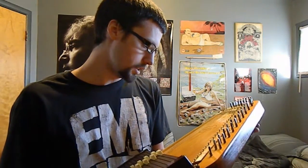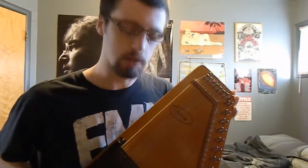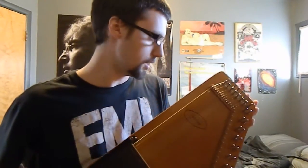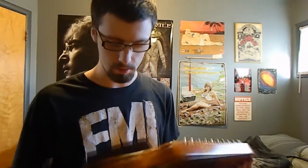Here in my arms I have a Silvertone Auto Harp by Oscar Schmidt, and I was wondering if anybody can tell me anything about this instrument in particular, because I don't know anything about it really.